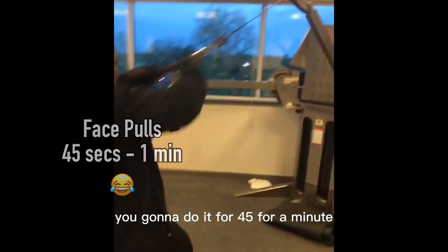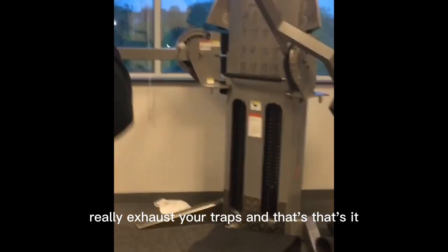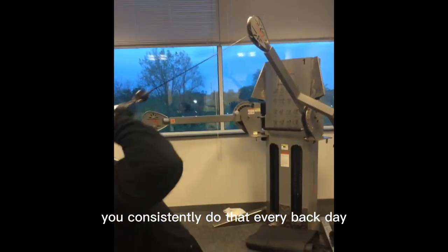Finish off with face pulls — you're going to do it for 45 seconds to a minute, three to four sets. You want to do this for time, really exhaust your traps. And that's it — your back is absolutely demolished.